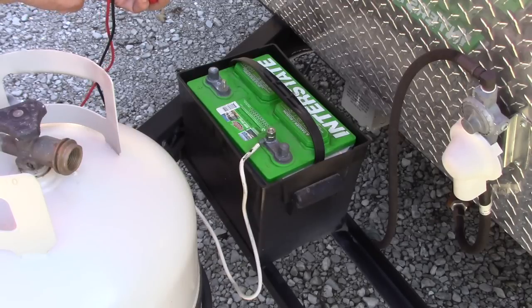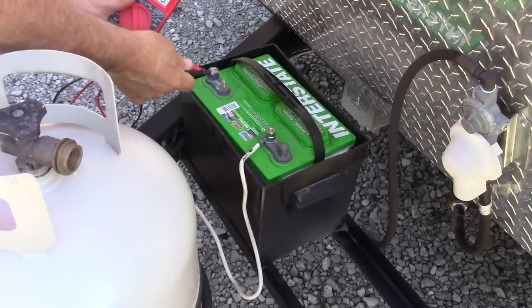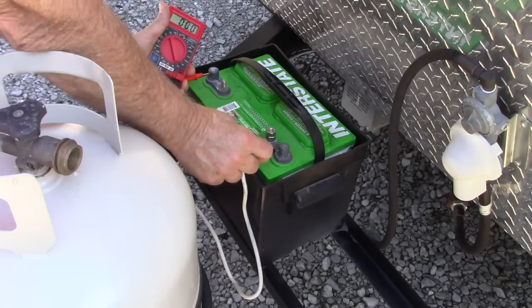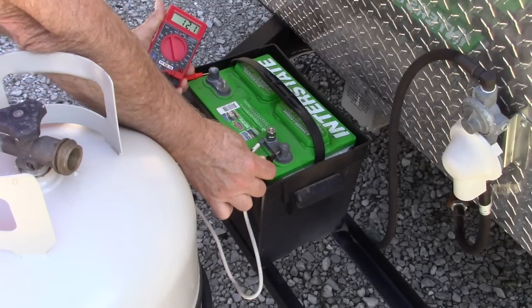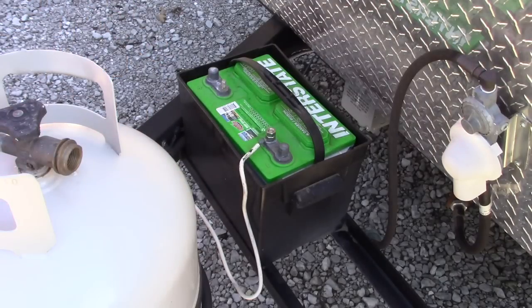What I'm going to do now is take a look at the current battery voltage and therefore determine what the level of charge is. It should be about 12.6 volts. As you can see, it's down to 12.2 volts, which is not bad, but since there's been nothing draining the battery, it should have stayed at 12.6 volts.